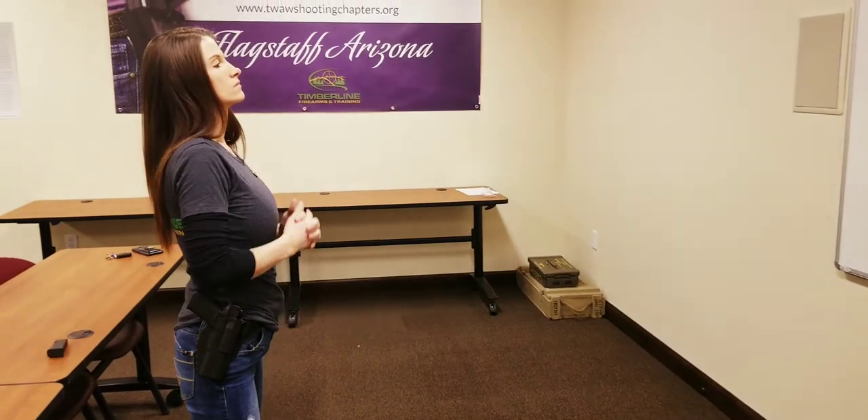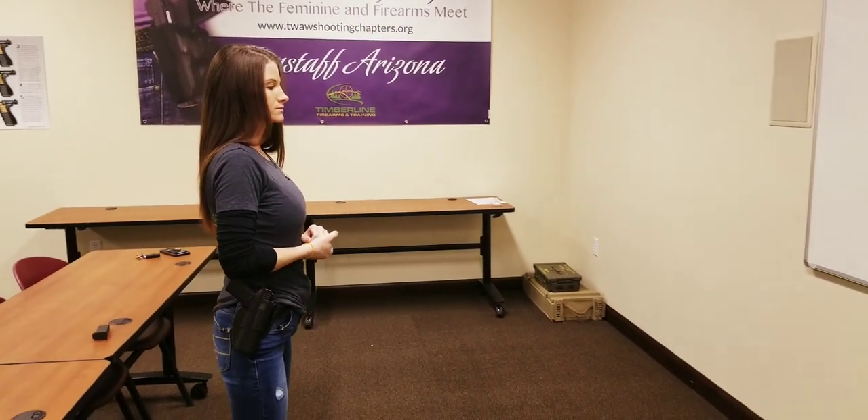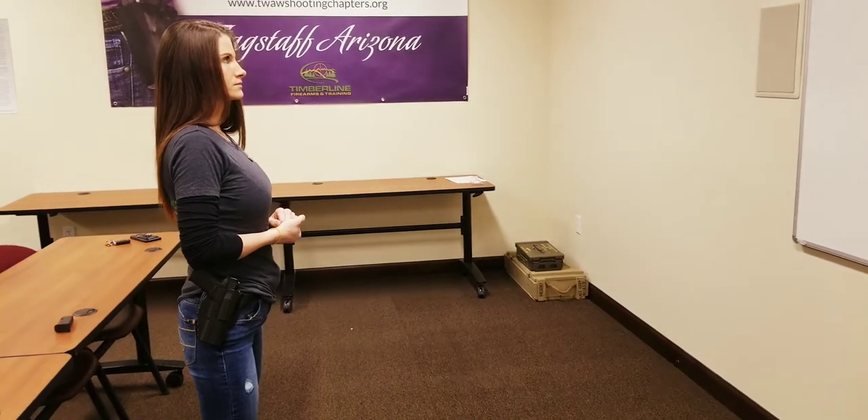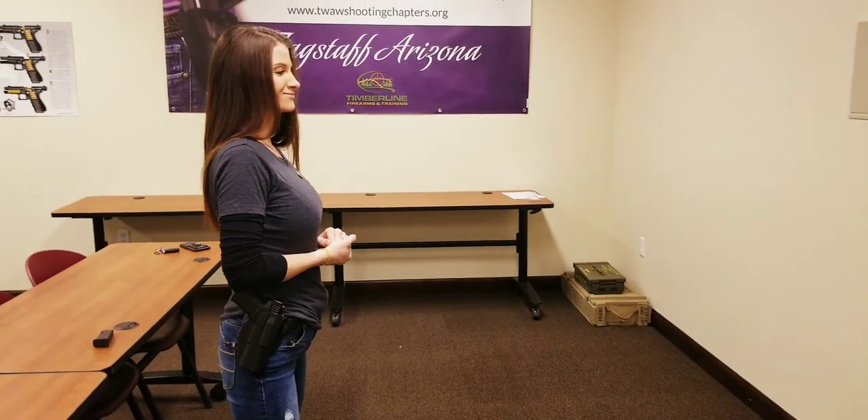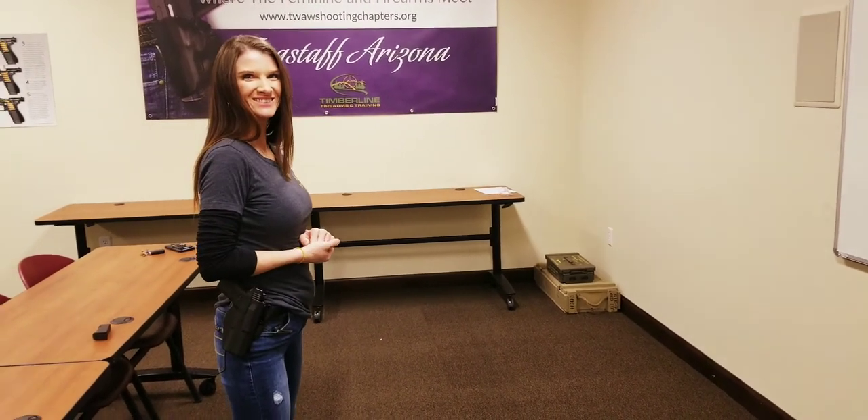This is what we want you gals to be doing until our next meeting. Remember, please clear your gun and make sure you have no ammo anywhere in the same room. Say hi, Bethany — Hi! Finger off the trigger and do it safely and slowly. Have a great month, you guys.